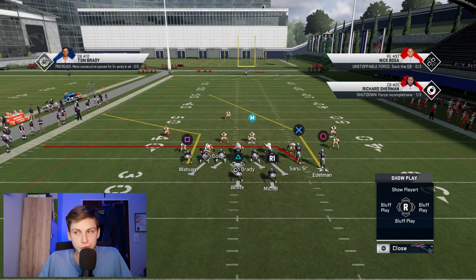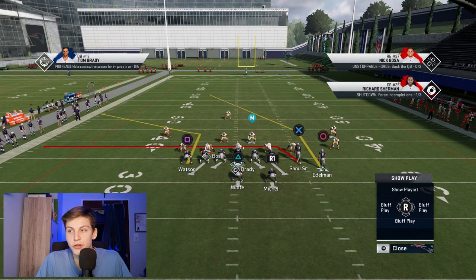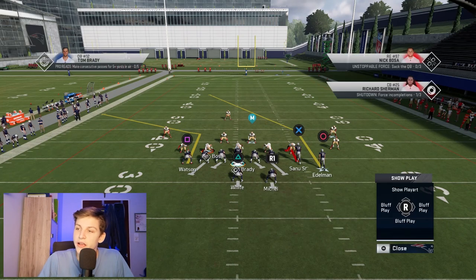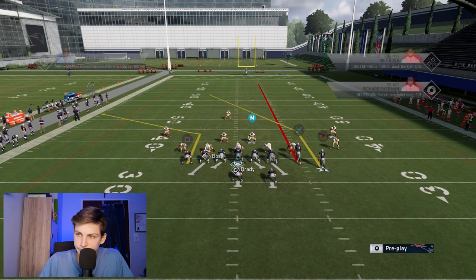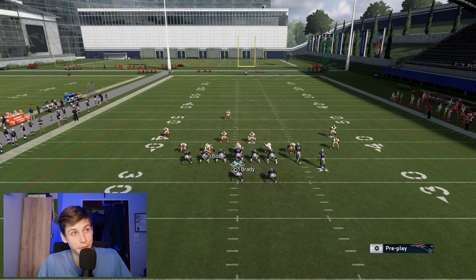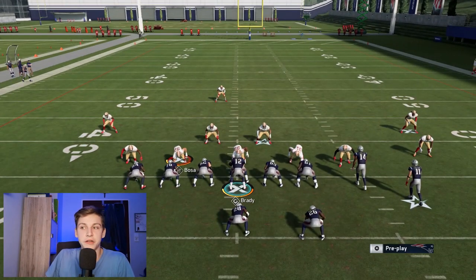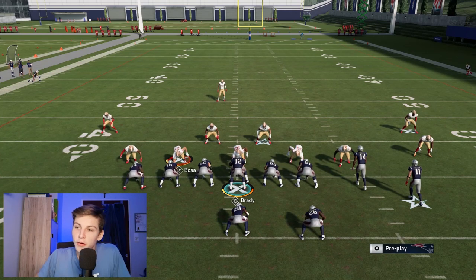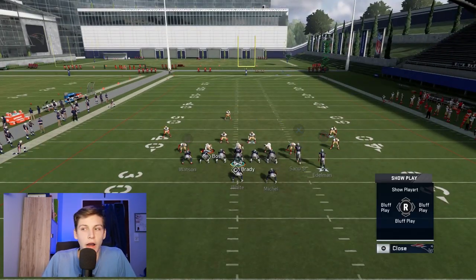I would block both running backs and then put Watson on the corner out — that's going to suck down the deep zone. With Wilson, you can do whatever you want — drag or hitch. I wouldn't streak him because that carries the user over to the post and makes the one-play touchdown easier to guard. So put Wilson on a hitch, that's what I would do. Drag is also fine.